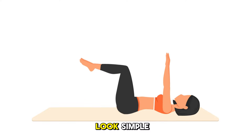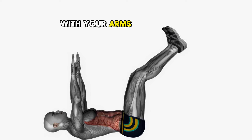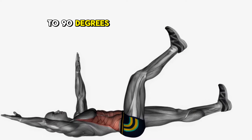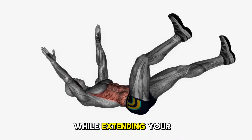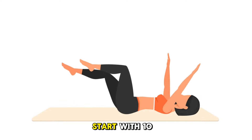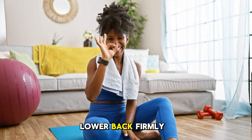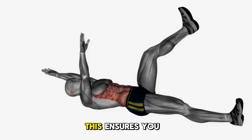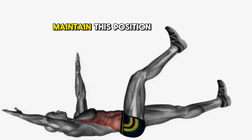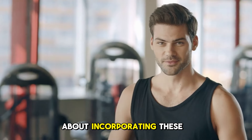This exercise might look simple, but it's incredibly challenging and effective. To do the dead bug: 1. Lie on your back with your arms extended towards the ceiling. 2. Lift your legs, bending your knees to 90 degrees. 3. Slowly lower your right arm behind your head while extending your left leg straight. 4. Return to the starting position and repeat on the opposite side. Start with 10–12 reps on each side and increase as you build strength. The key is to keep your lower back firmly against the floor throughout. If you're finding it difficult, try keeping one foot on the ground while you extend the other leg.